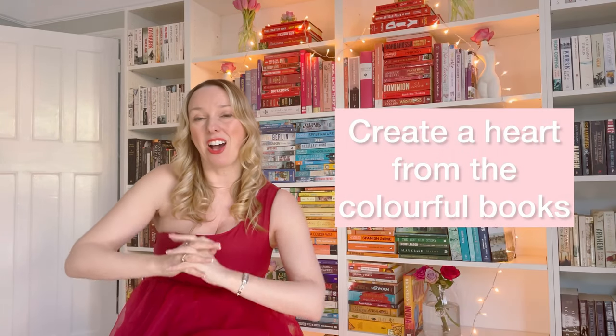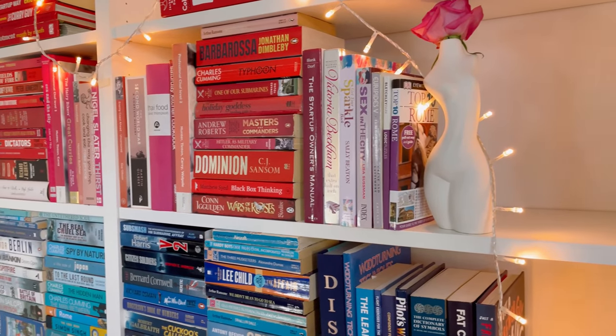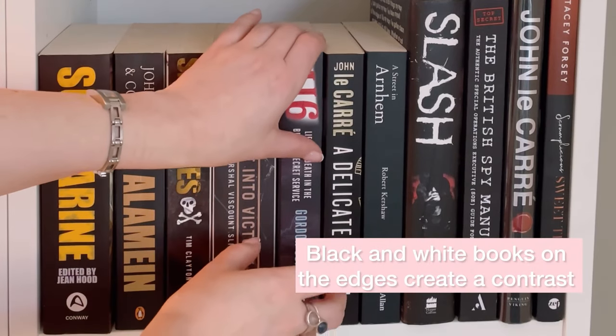I would make sure that you always plan any rainbow bookcase before you start. With this particular one I thought it through so much before I even picked up a single book, thinking about a few different ways I could approach it depending on how many books I had and what shapes they were. In the end I decided to use all of the colourful books to create the heart shape, and on the edges I would have black and white books for an obvious contrast.